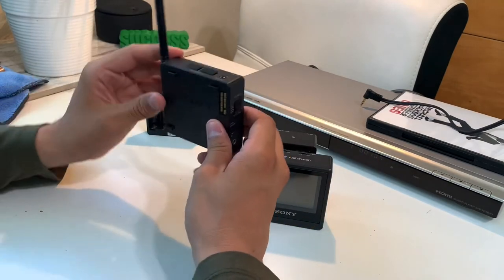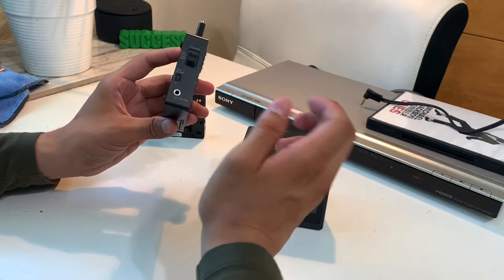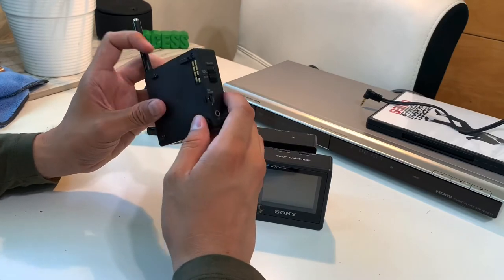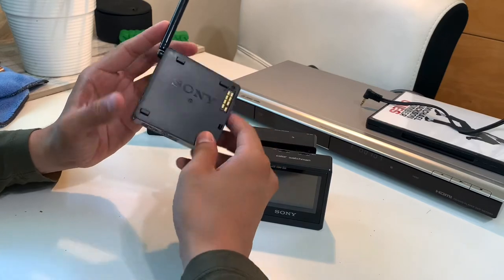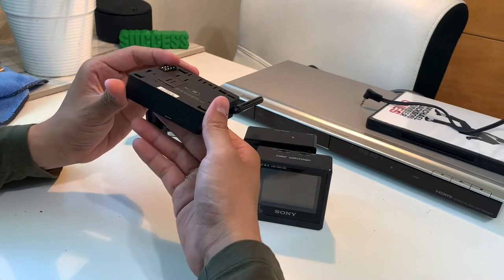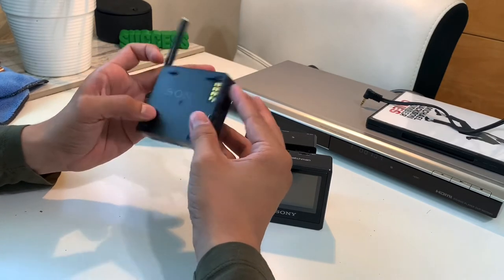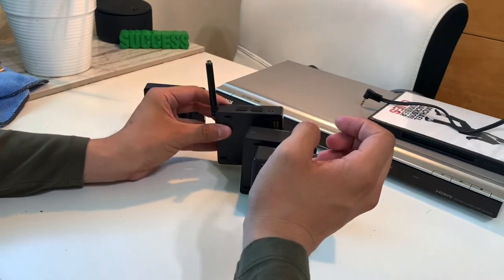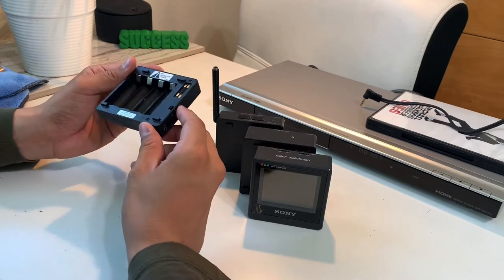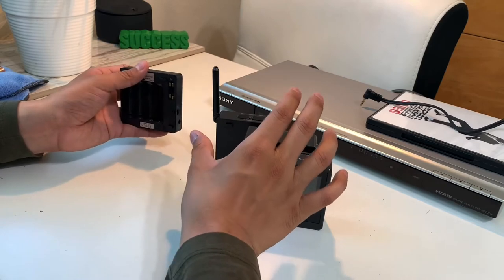This is the tuner — you change channels, and the display shows the channel you're on. This is the power-on section, so you connect everything and turn it on from here. It has a memory with a little battery compartment for memory storage. This is the VTM-330, the micro TV tuner.